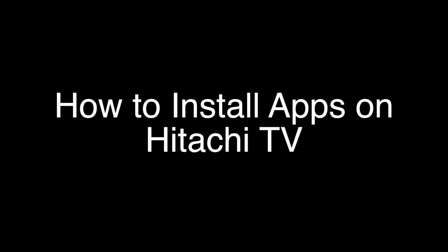Today we're going to show you how to install almost any app you want on a Hitachi TV. If you stay with us, after we quickly show you how to install an app, we will then show you a bunch of apps that you might want to install and check out.